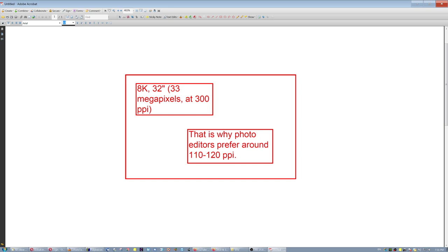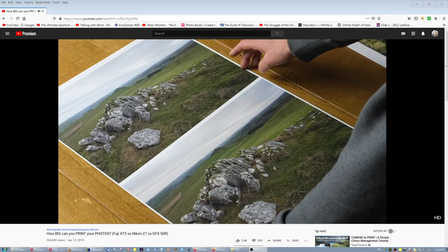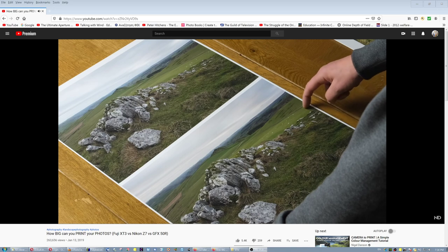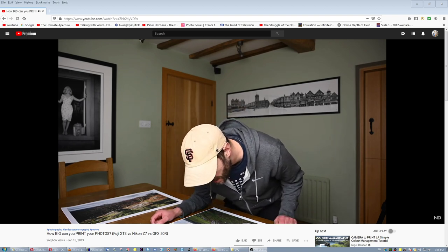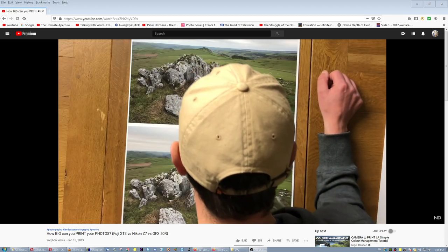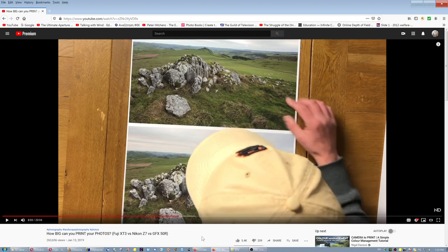That is why photo editors prefer a resolution around 110–120 PPI, so they can see which parts of images are sharp and which are not, which areas are in focus and what's not. It's about A3 images. You can see here one is the Fuji XT3 and one is the GFX 50R — looking at these images fairly close up, it's very difficult to tell the difference between them. You can start to see some difference at the edges, but only if you change the lenses — put a poor lens on one and an excellent lens on the other, and the excellent lens will have better acutance.